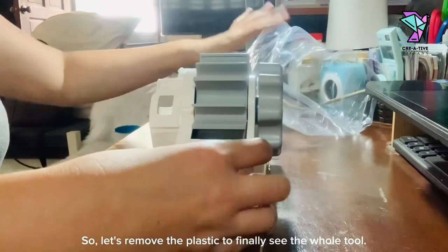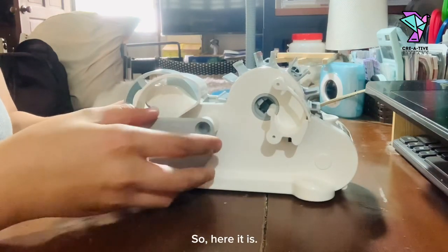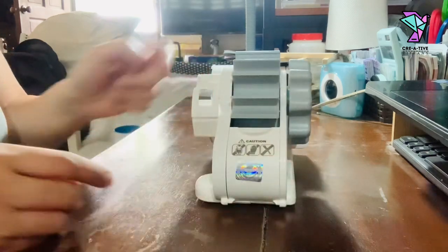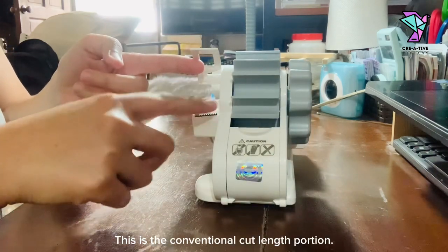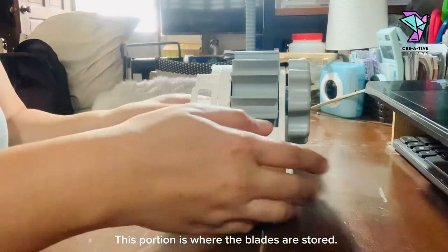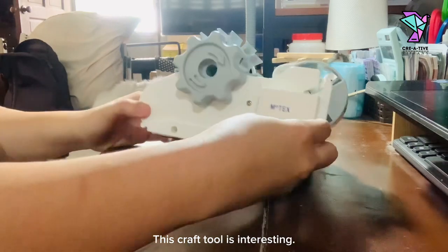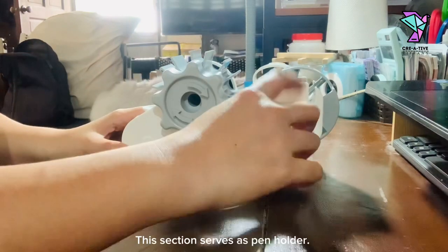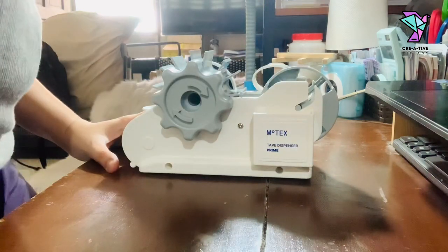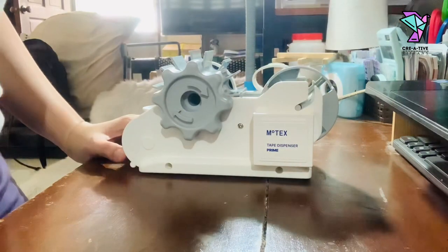Let's remove the plastic to finally see the whole tool. So here it is. This is the conventional cut length portion. This portion is where the blades are stored. This craft tool is interesting — this section serves as a pen holder. Let's try putting a pen. Nice!